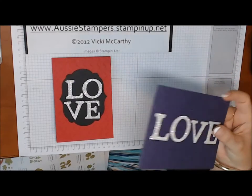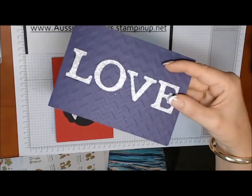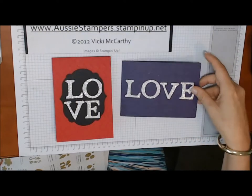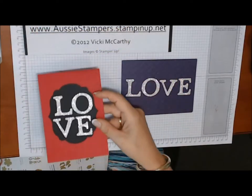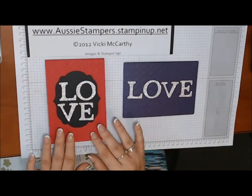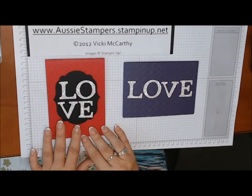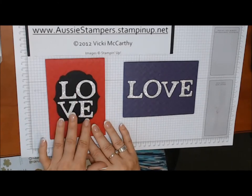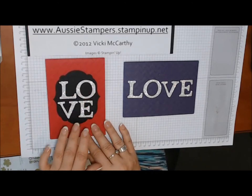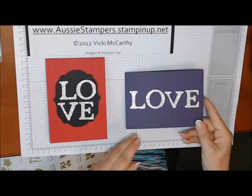Today we're going to be making these super shiny cards using the silver glimmer paper — you can see the shimmer on that — the chevron embossing folder, and some framelits. I've seen 'love' spelled L-O-V-E this way on a lot of products in stores at the moment, so I always like to look at what's currently trending and create a card around that. I also like it in the traditional format as well.